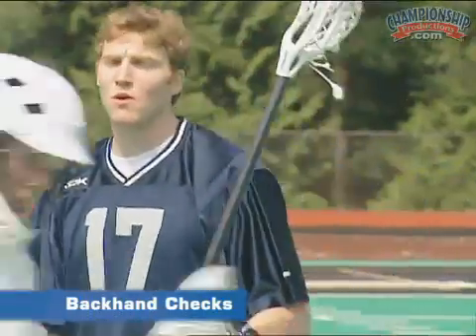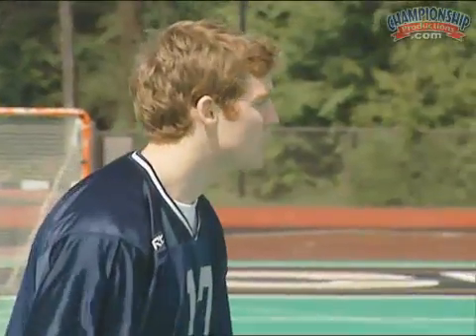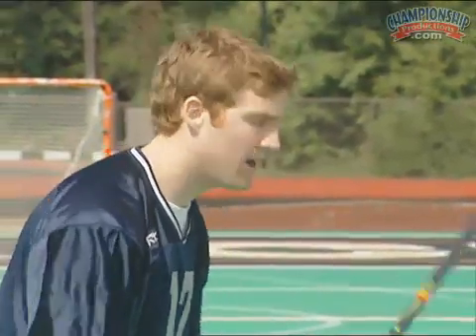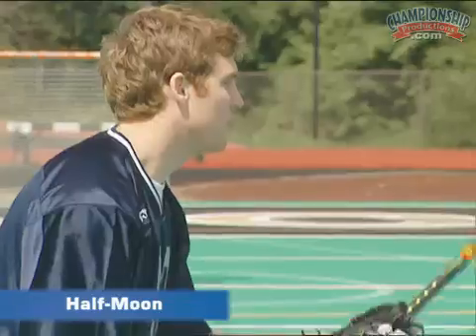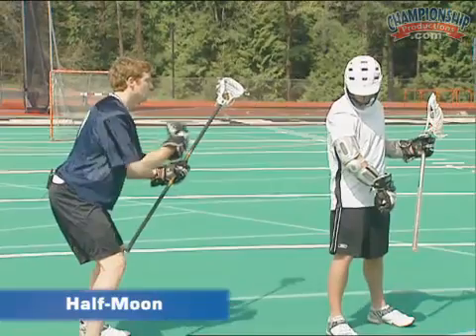Now we're going to go over some checks that we can throw to our backhand. The first check is the half moon check. Nice and low on my standard defensive posture, nice and solid. Sticking hands are out in front, creating that separation between me and my opponent.